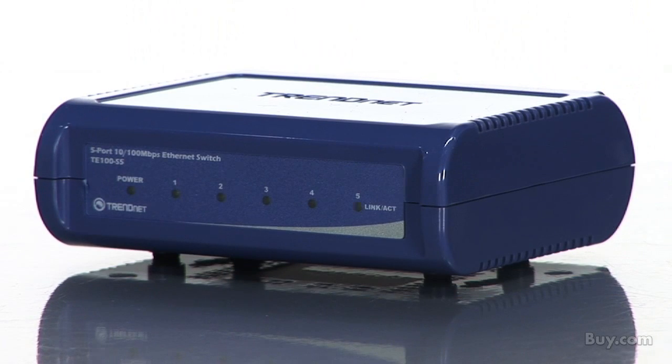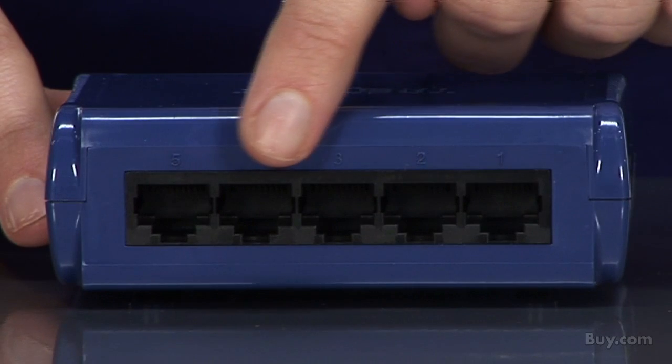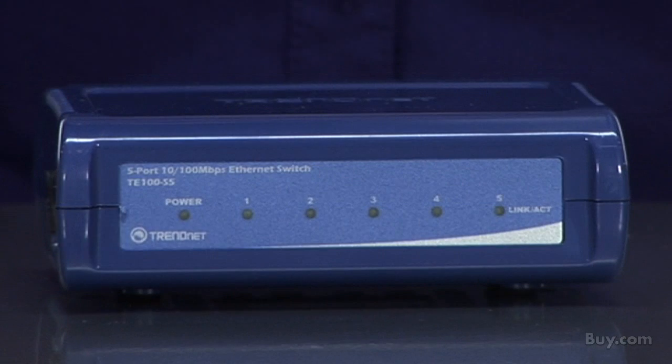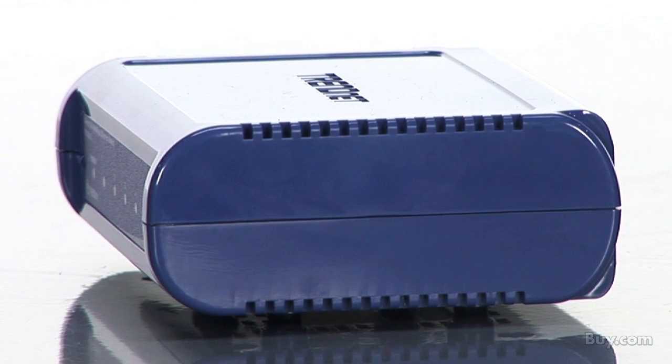This compact switch is great for home and office use and works right out of the box with no software installation required. It has 5 10x100Mbps ports that support full duplex mode. This switch works with Windows, Linux, and Mac operating systems and comes with a generous 5-year warranty.